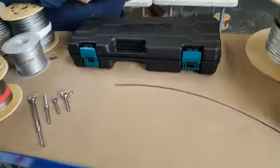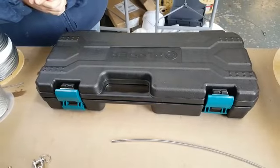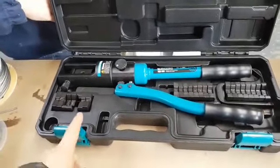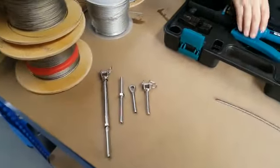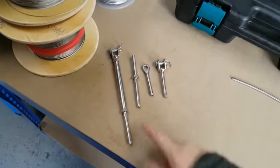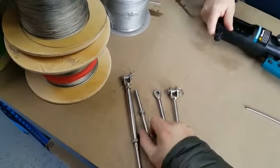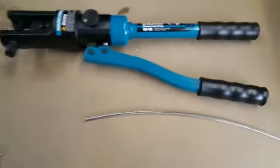Here we have the hydraulic crimping swage tool, which comes with its own case. Included is a range of dies suited to numerous types of fittings. These fittings here include an 8mm rigging screw for 4mm wire balustrade, a swage stud, and this tool will be swaging a swage eye and a swage jaw.